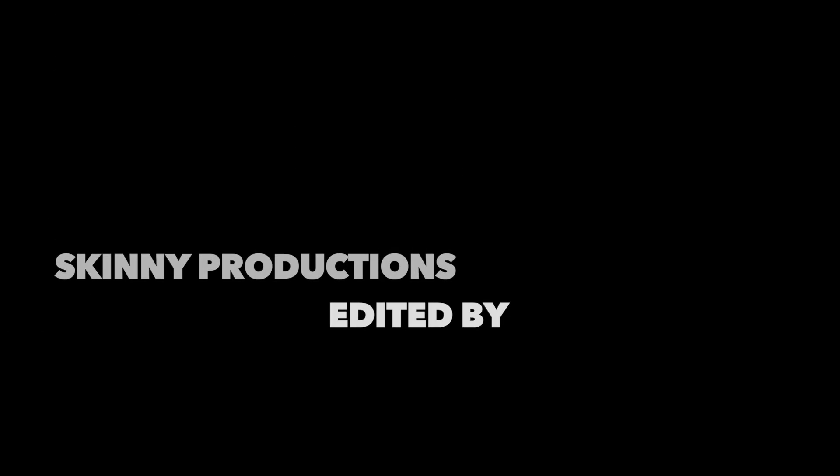Here we have our beef noodle stir-fry. I topped it off with a little bit of sesame seeds and that's pretty much it. Cooking on a budget — it's finals week and this is only $25. You could get at least three plates out of this. Cooking with Skinny, we are here. Wish you guys good luck on finals. I hope you enjoy this beef stir-fry noodles. BJ Skinny, exclusive mix.